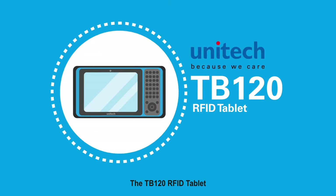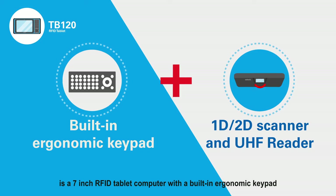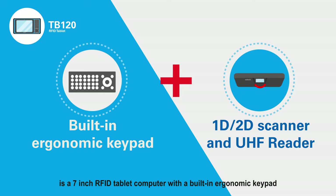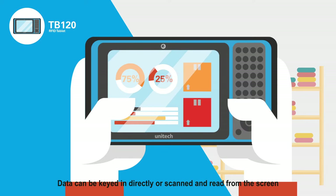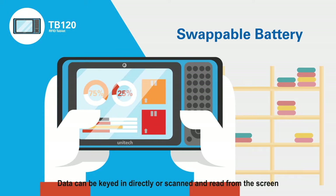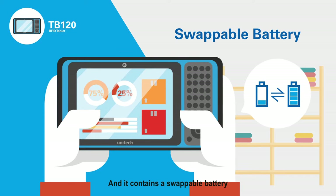The TB120 RFID Tablet is a 7-inch RFID tablet computer with a built-in ergonomic keypad, 2D barcode scanner, and UHF reader. Data can be keyed in directly or scanned and read from the screen, and it contains a swappable battery.